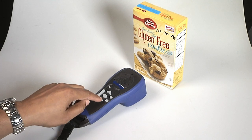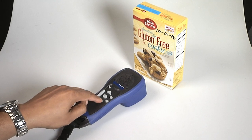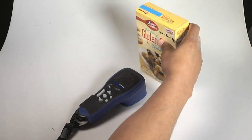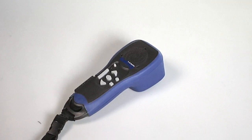After scanning the product, press the next button to hear the package size, instructions, ingredients, serving size, calories, and nutritional information. If you need to repeat any information, press the previous button.